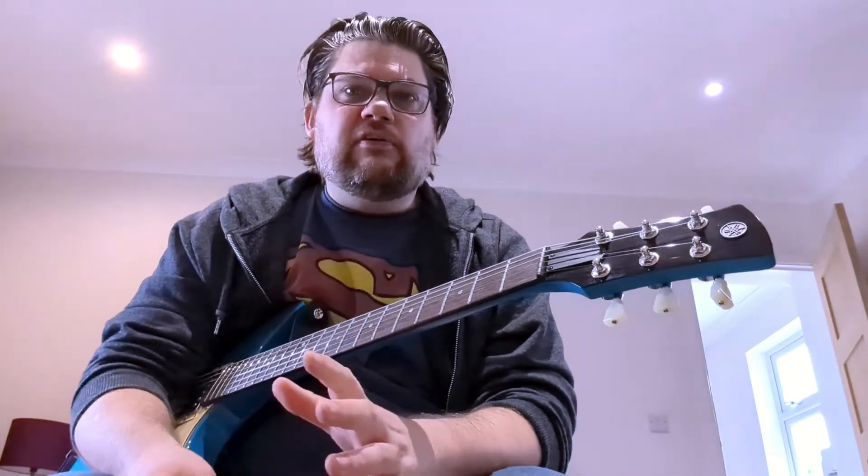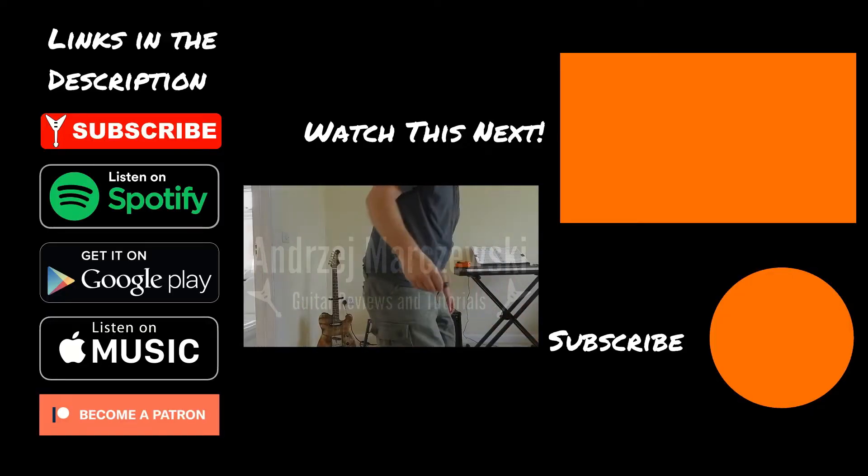So yeah, experiment. Don't be afraid. Don't think that it's not being a purist going straight into an amp, or that using digital effects pedals is a sin or something. Try everything you can to find the tone that defines your playing style. As ever, like, subscribe, tell me what you think in the comments, and I will see you again very, very soon. Cheers.